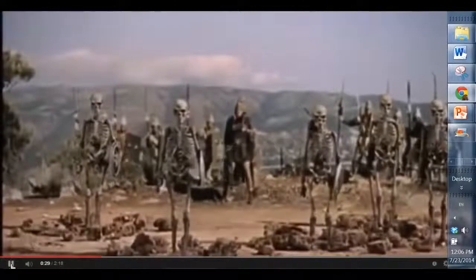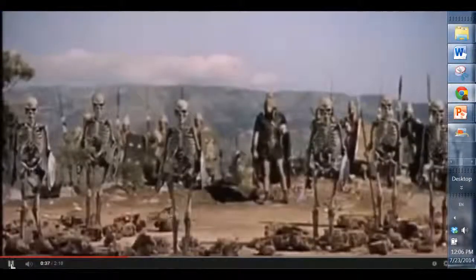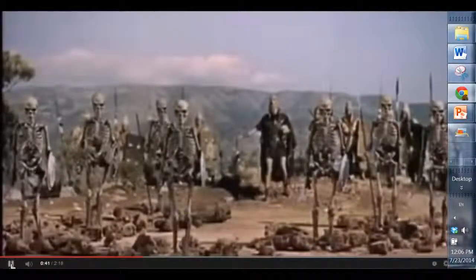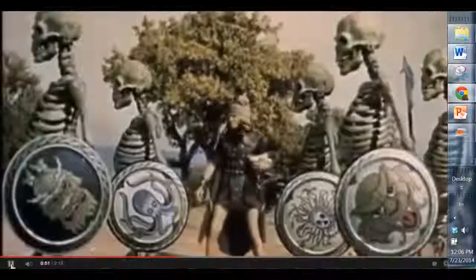Each of the model skeletons was about 8 to 10 inches high. Harryhausen had three men fighting seven skeletons, and each skeleton had five appendages to move in each separate frame of film. This meant at least 35 animation movements, each synchronized to the actor's movements. Some days he was producing less than one second of screen time.